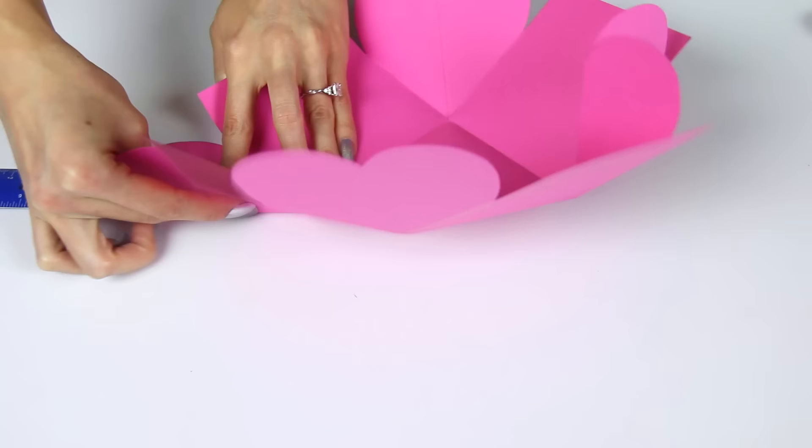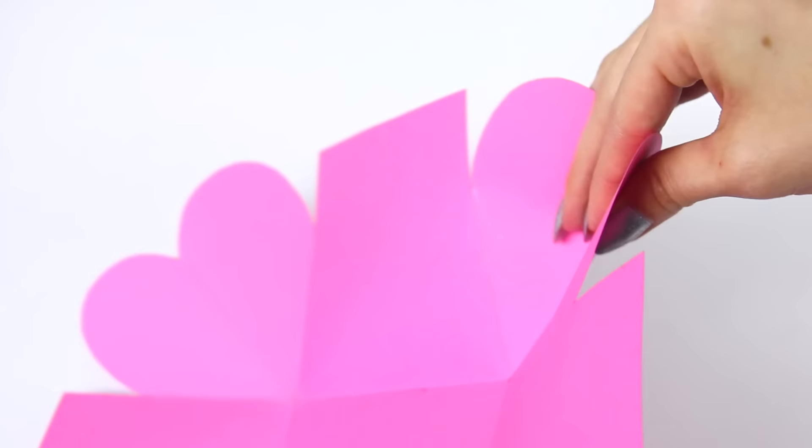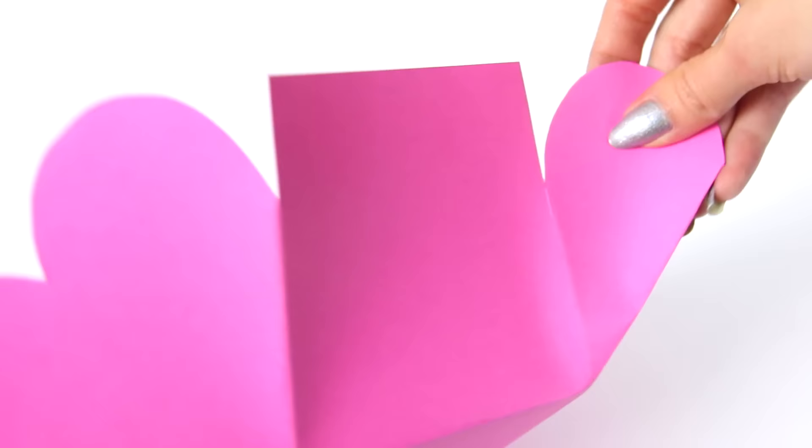But before it can fold into a box shape, we have to also fold the diagonal line inside each heart. You can use the ruler to help you with this as well. You can see that I've done the fold in this heart, and it's folding the heart downwards.